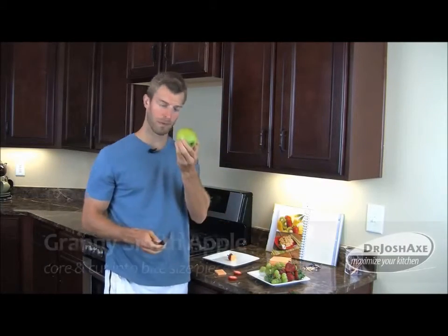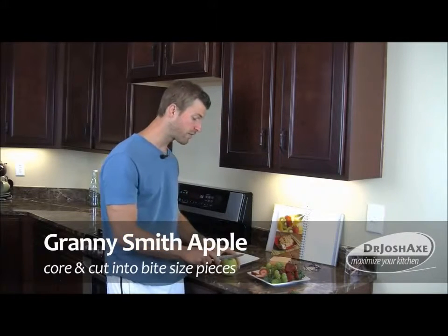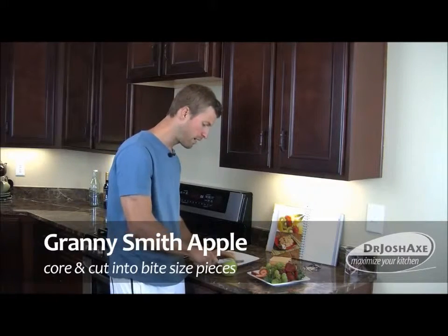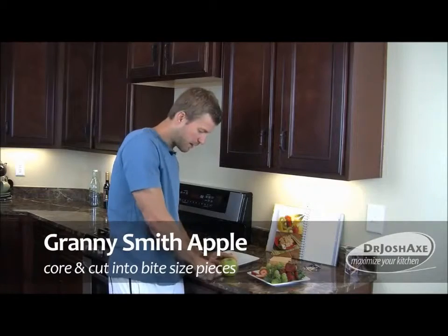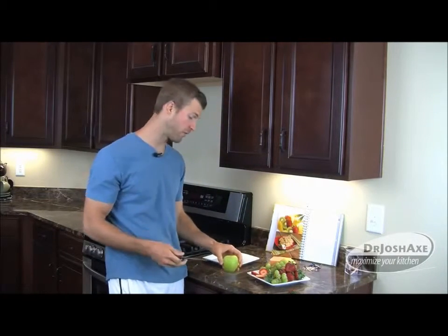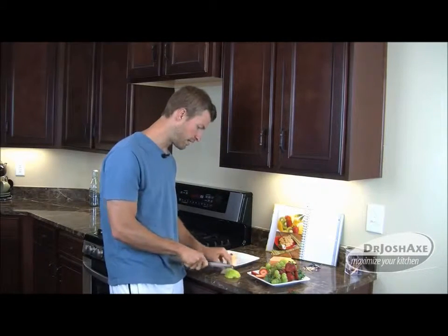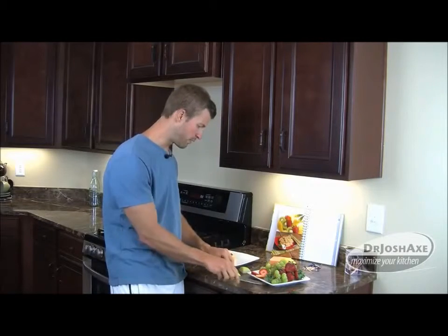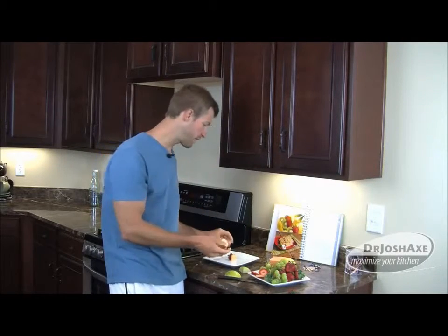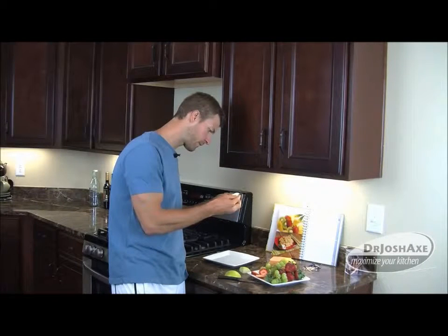Next thing we're going to do is add on some apple. Apple is great — it's got a lot of good fiber in it, which is one of the best things about it. Great source of fiber, really good for healthy intestines and colon. Kids love these as well. We're going to take this apple, go ahead and take a chunk of apple, and add that onto the kebab.